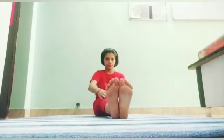Look at the video carefully. Send your pics in this pose with the name of the asana. Thank you.